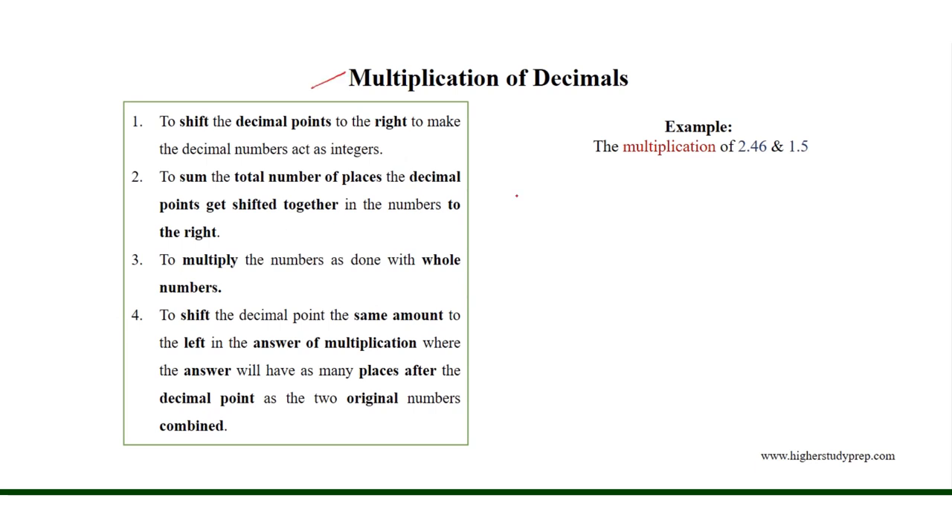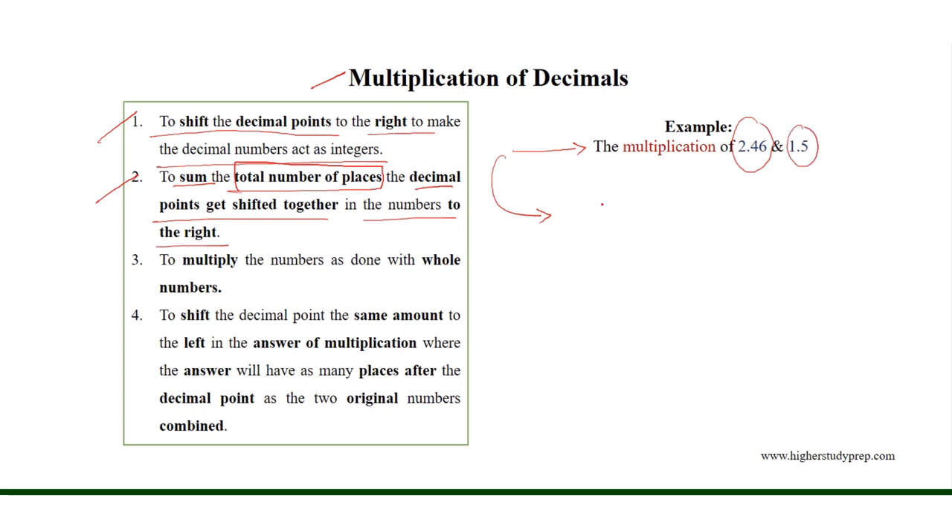Multiplication of decimals. In order to multiply two decimal numbers, we need to first shift the decimal points to the right to make the decimal numbers act as integers. Then we need to sum the total number of places the decimal points get shifted. In case of the multiplication of 2.46 and 1.5, we shift the decimal point 2 places in 2.46 and 1 place in 1.5 to get the integers 246 and 15.